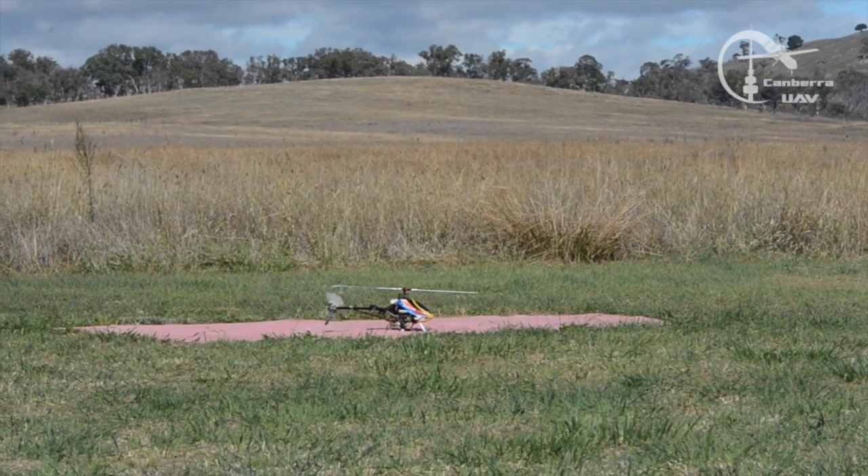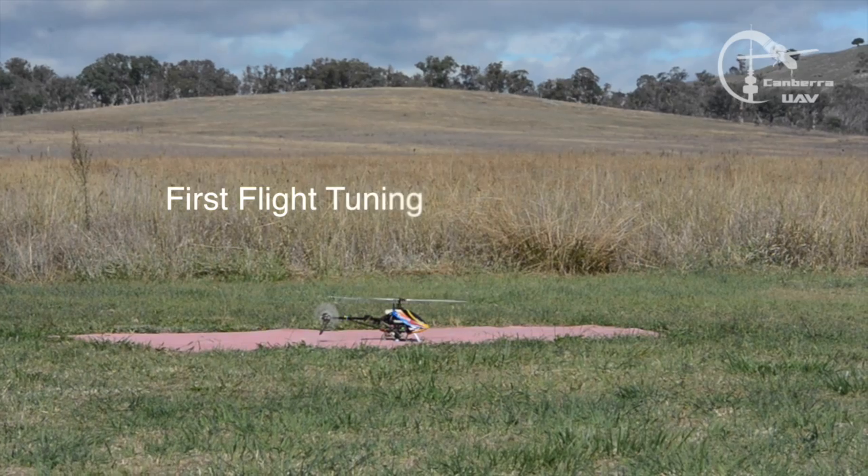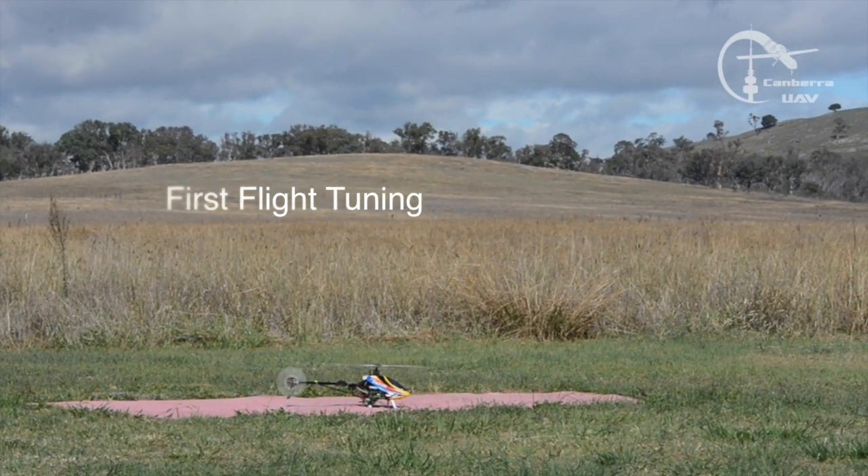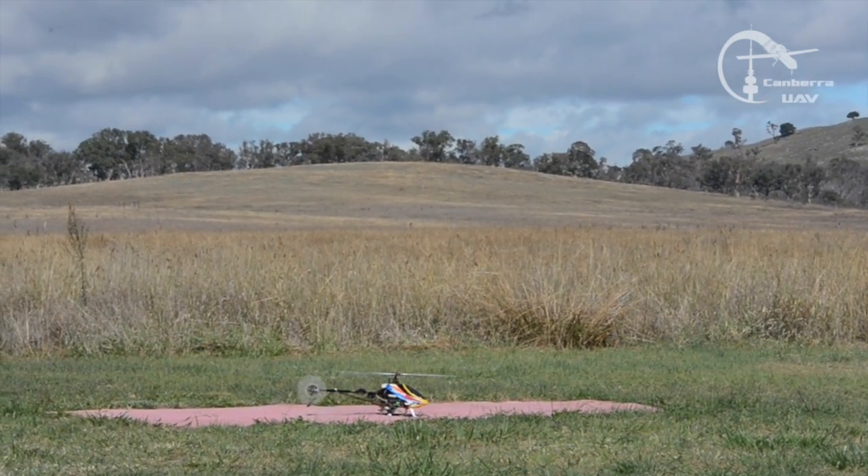That's it, that's 70%. A little bit higher rotor. That's it, that's 80%. That's a bit too high, a tiny bit back.